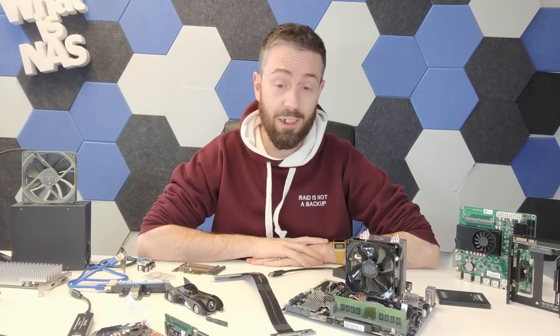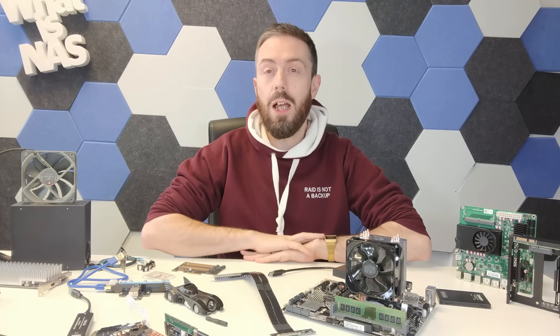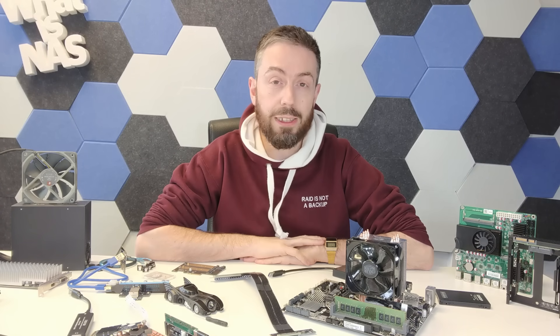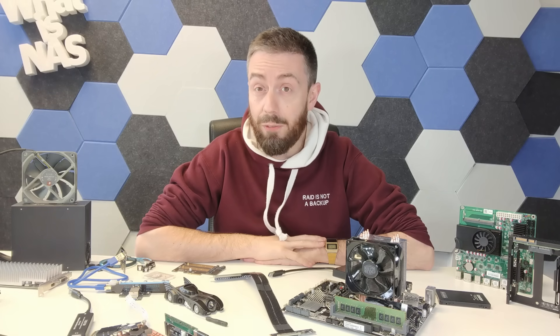QNAP, Synology, ASUS, TerraMaster, and so on. But it has to be said that predominantly all of these are going to be about DIY NAS builds utilizing software such as TrueNAS, Unraid, or OMV — many of which you may have heard of.